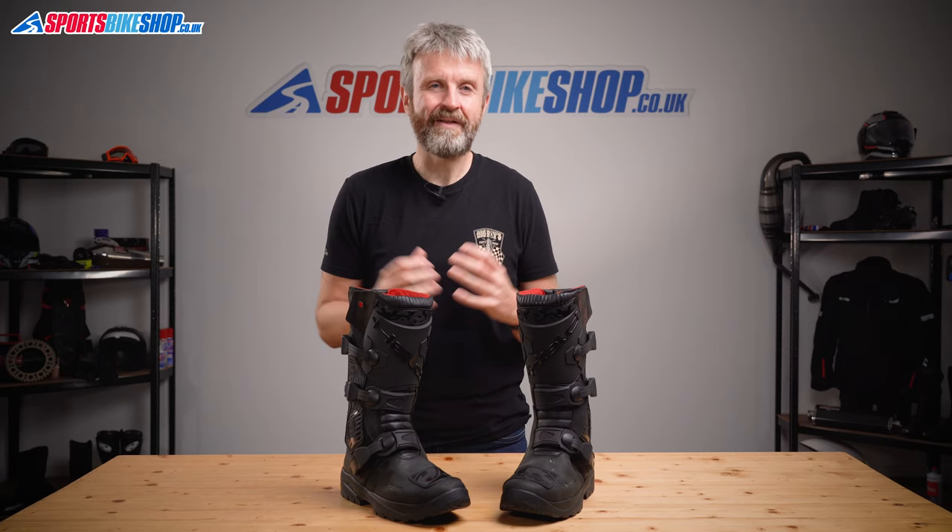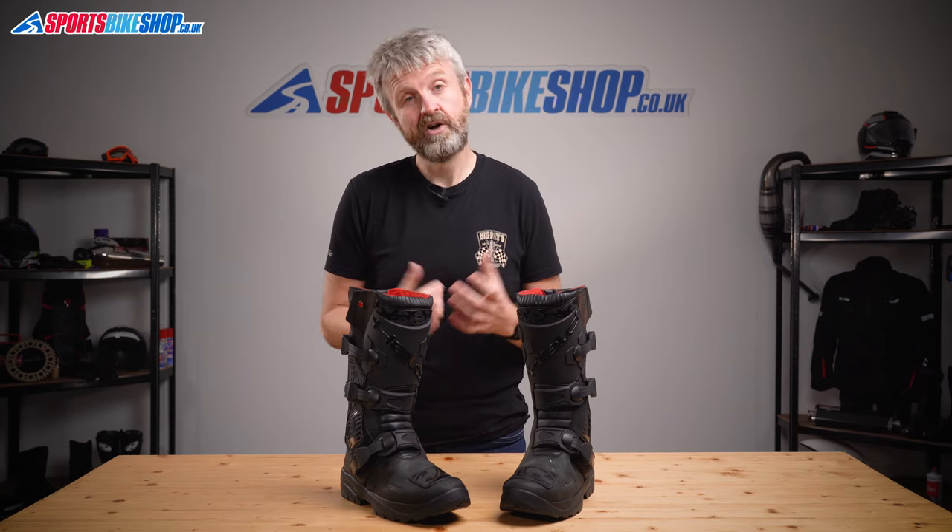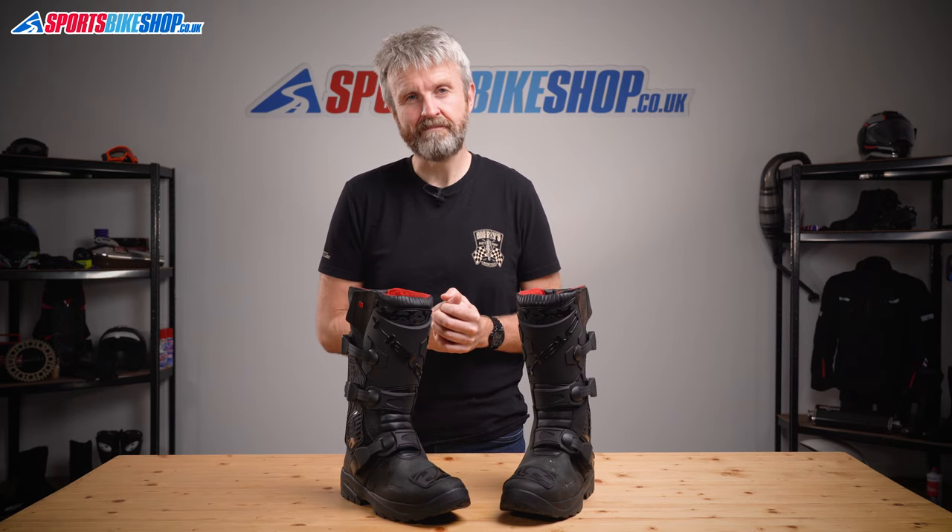I hope that tells you everything you wanted to know about the Held Brickland Gore-Tex boots, but if there's anything you'd like to ask or add then please pop a comment below. Thanks for watching.